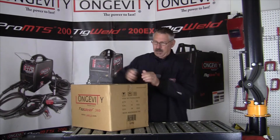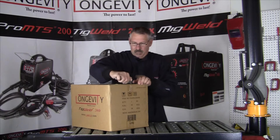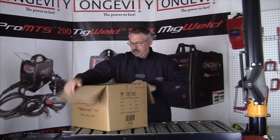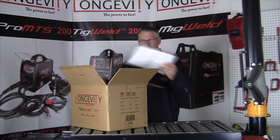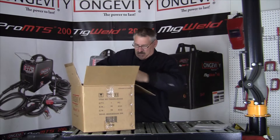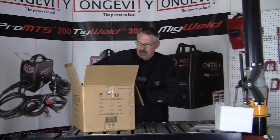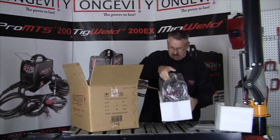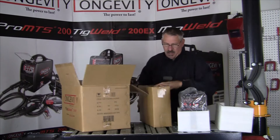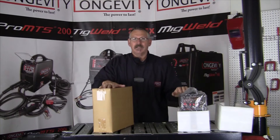Let's take a look at what we get. Operator's manual. There's styrofoam protection. There's the Tegwell 200. There's a box of parts. We'll take a look inside and see what's in here.